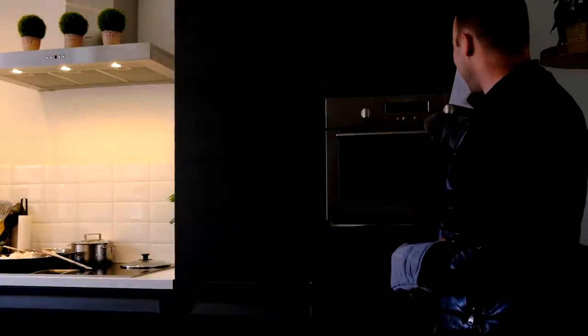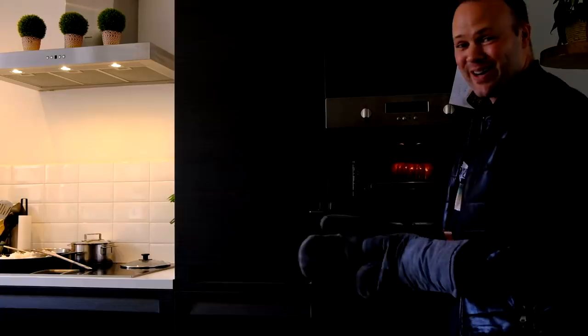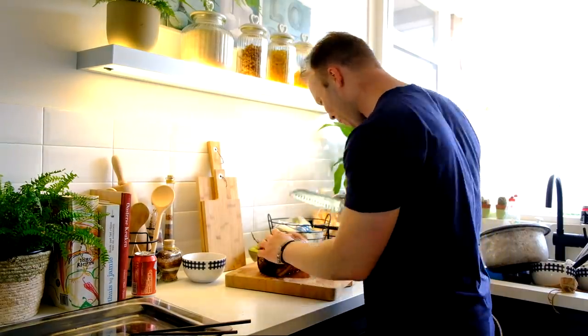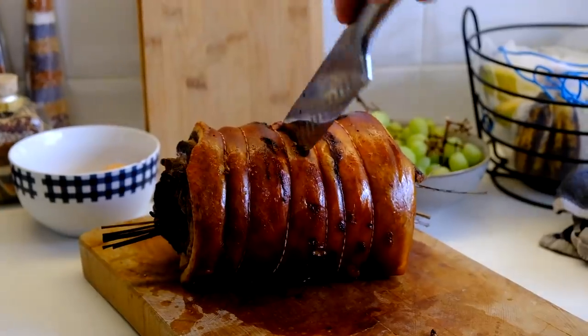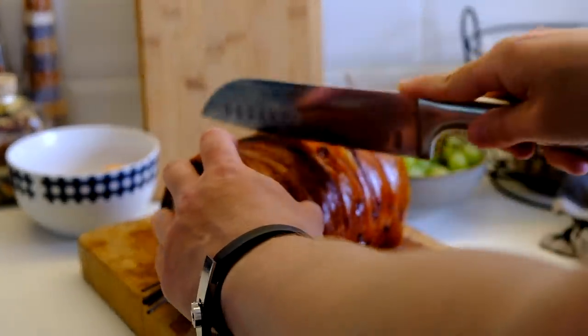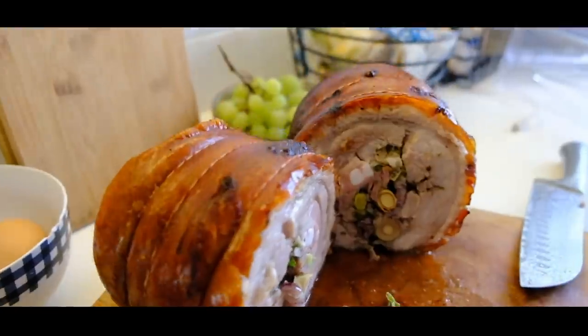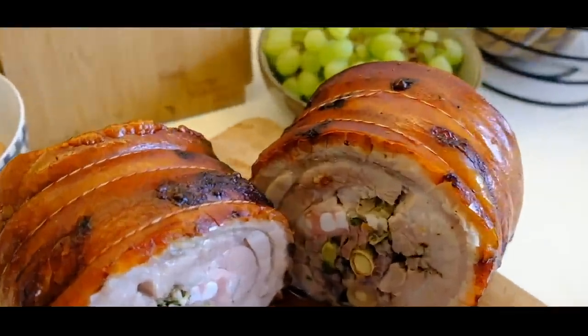Whoa, look at that — there we go! Whoa, crackling crackling baboy! I'm super excited how this will turn out.